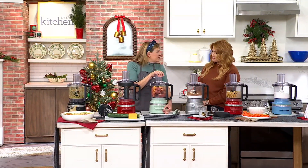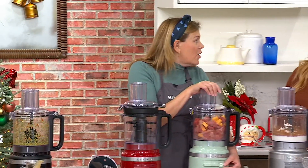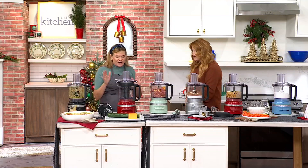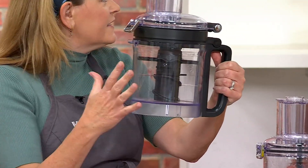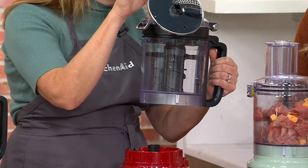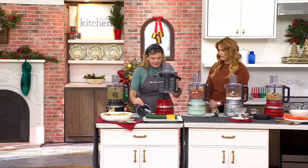So excited to bring you this, because we are heavy duty heading into big cooking and baking season. Let me take you through all the pieces and parts. All the pieces and parts fit inside — storage is amazing. The only thing that's not going to fit is your bonus julienne disc. I just put that in a lock-and-lock container to keep it safe.